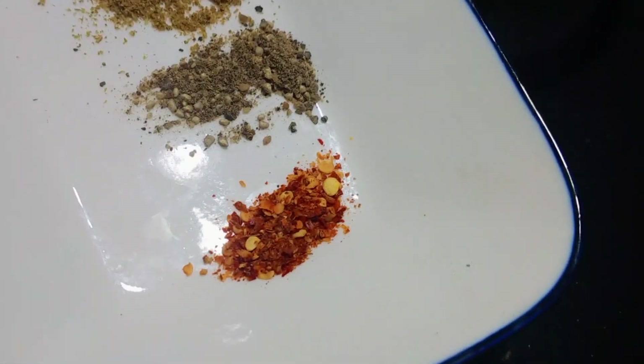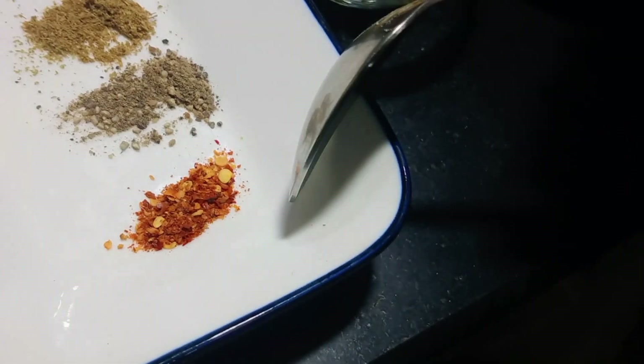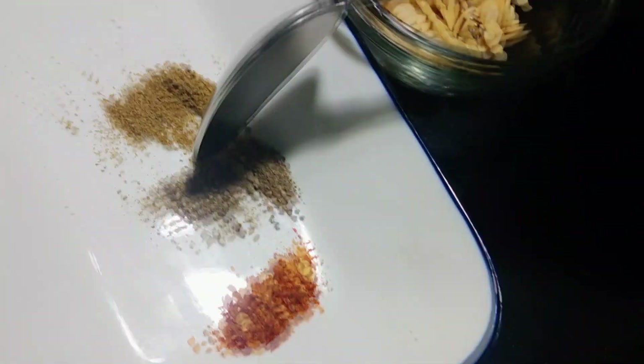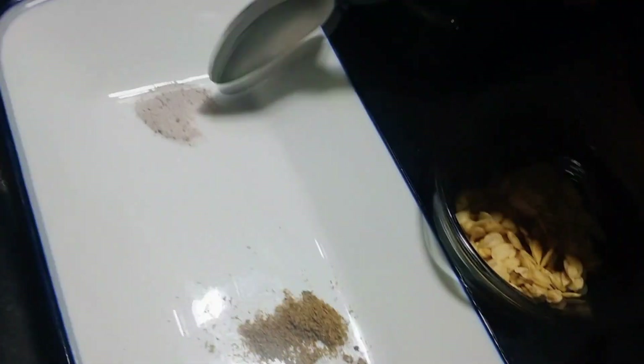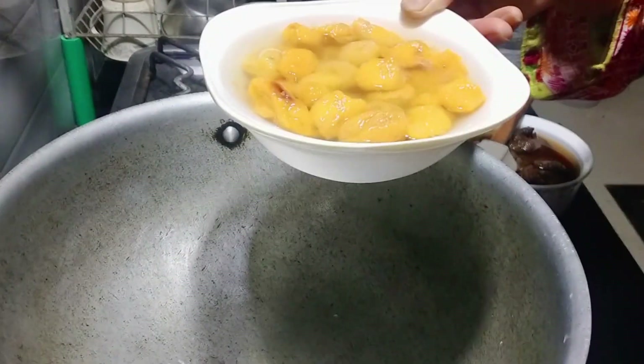I cooked a nice taste. I took the sweet of my rice and a hot green rice. It was a soft water and a soft water.